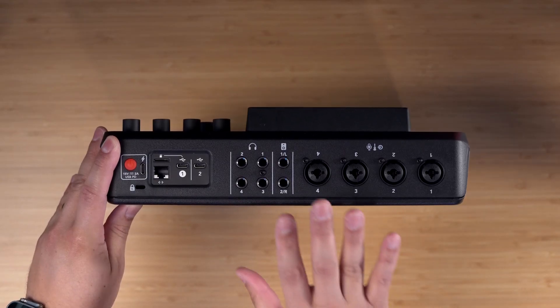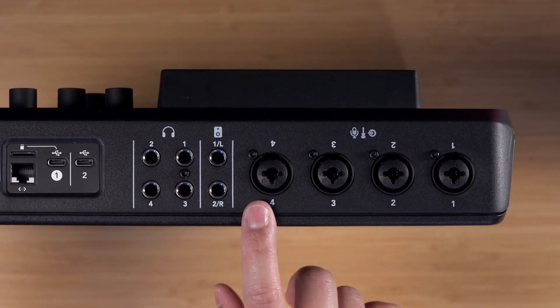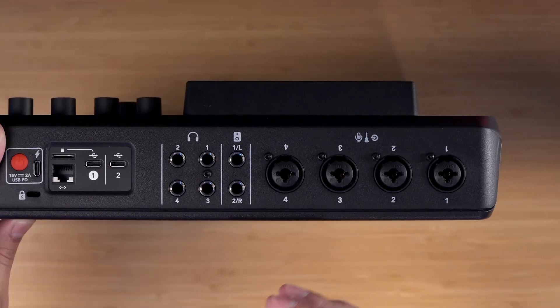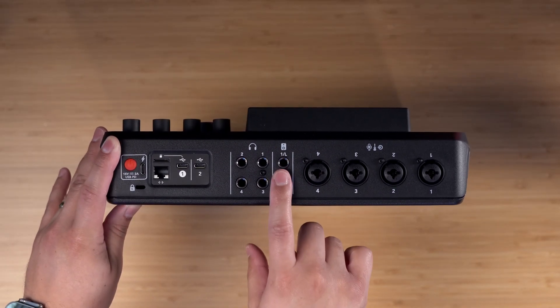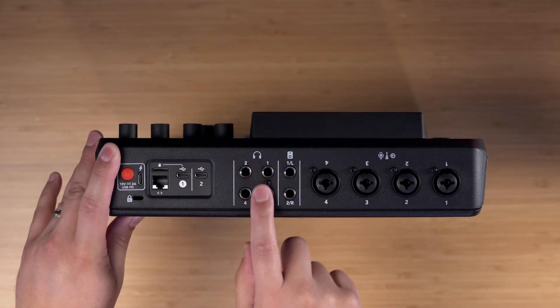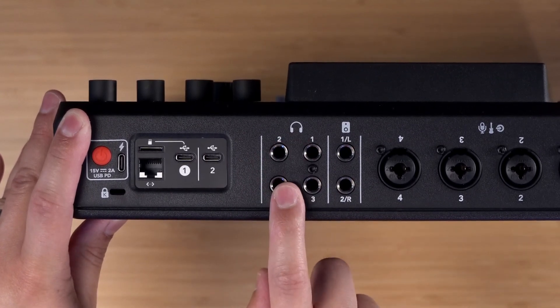First, let's take a look at the connections here on the RODECaster Pro 2. There are four microphone inputs labeled one through four — keep that in mind because every microphone is going to have different settings. There is an area for monitoring out, which you would connect to physical speakers. There are four headphone connections, so if you have four in-person guests, you can have them each wearing their own headphone.